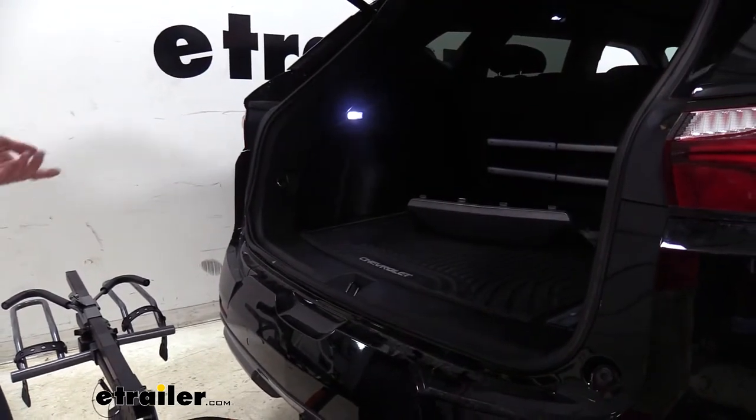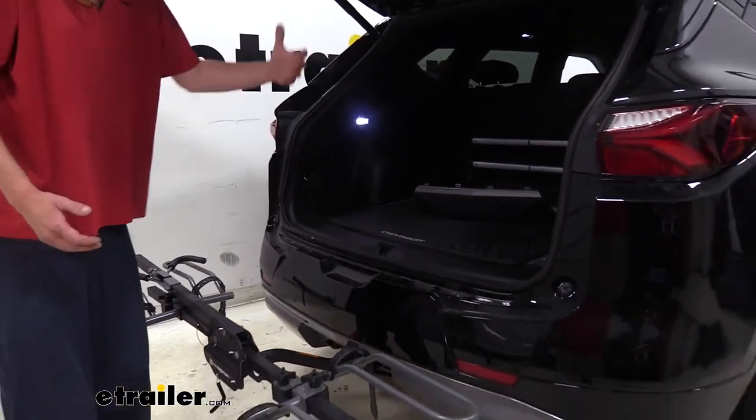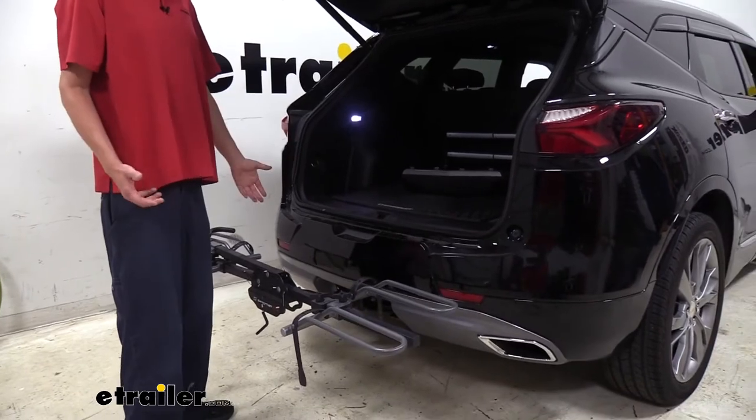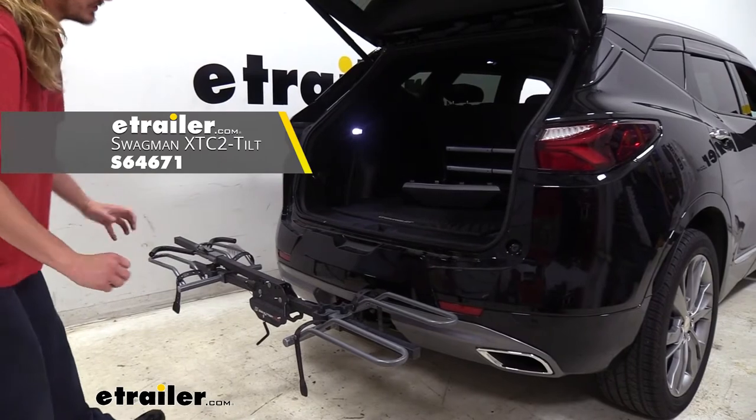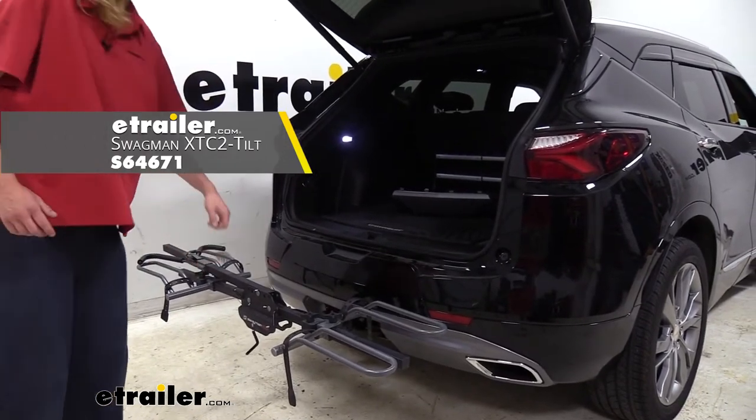Now if you wanted to leave your bikes on the rack and still access things, Swagman also has a tilting version of this rack so your bikes can stay on and the whole thing will tilt away, so you don't have to take your bike off and put the mast out.